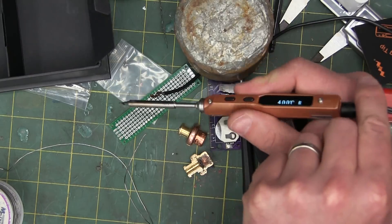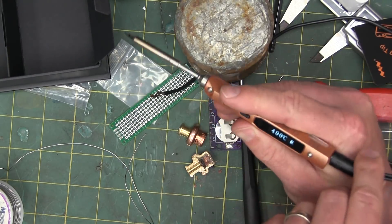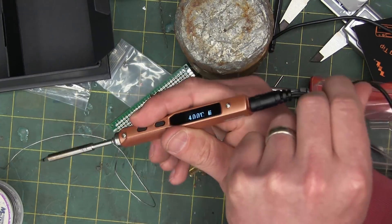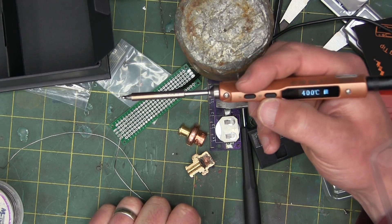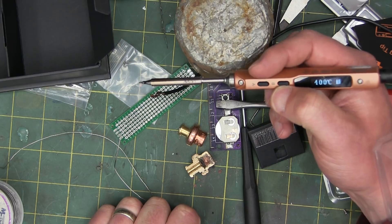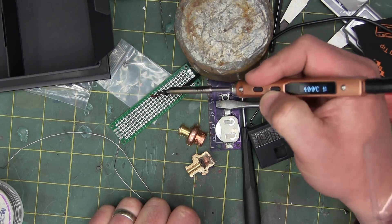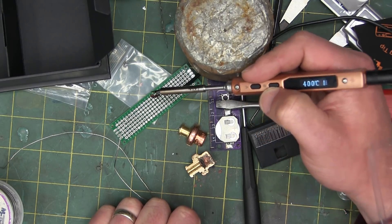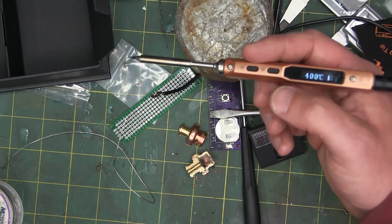It's kind of fucky because it doesn't want to go where your hand is holding it — there's a counter-twist there. Part and parcel of a crappy cord. If you've only got 60 bucks to spend, this might be okay for you. But if you're looking for a bench model long term, you can't go wrong with the Hakko 888D.